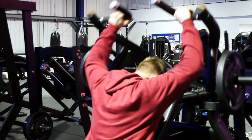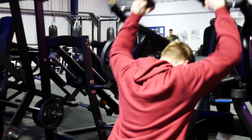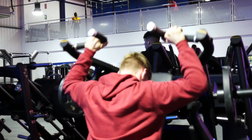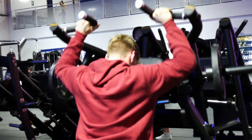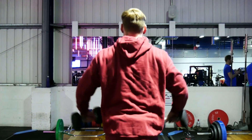And then just as a finisher, I go and do as many side laterals as I can.